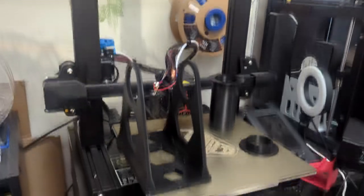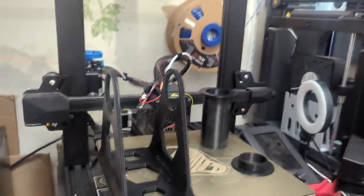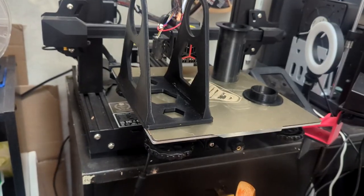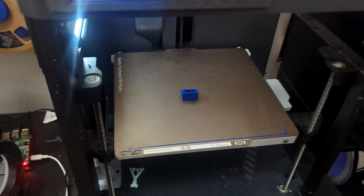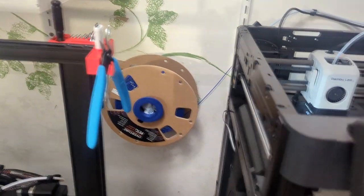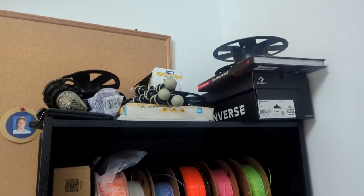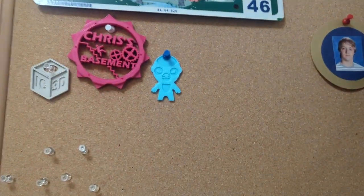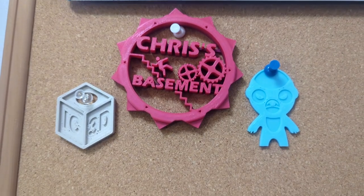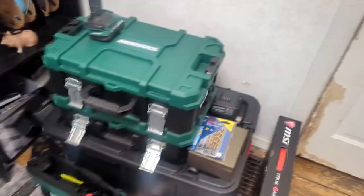3D printers! Ender 3 V2 Neo — not too bad, with a failed print on it, because of course it is. It's the Ender 3 V2 Neo and mine is just possessed by Satan, apparently. Moving on along, my P1P with the filament wall attached. We have my wall of filament here. Yes, I do have a problem. There's some extra garbage up there. Hey, look — a photo of me from high school. And we have little pieces from last year's SMRRF and my collection of tools here next to my computer.